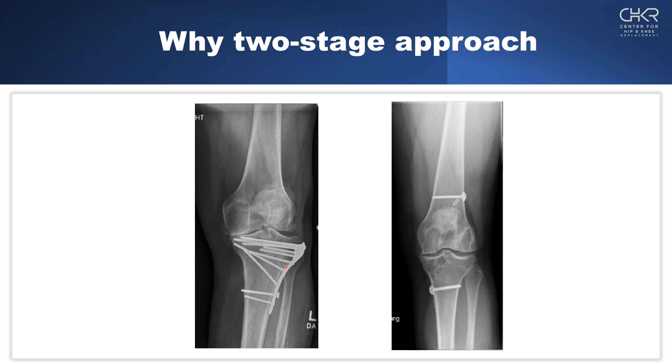The third criterion is the possibility of impingement — will the hardware in place block the placement of the knee replacement? The plate will clearly block the tibial component, while isolated screws that are distal or far from the end of the tibia will not. The fourth criterion is accessibility. For a knee replacement we typically go through a midline incision, but a lateral plate incision requires a separate exposure. Some hardware will be visible from the midline incision as we open the medial soft tissue sleeve, while hardware placed through a second incision cannot be accessed easily through a standard total knee replacement incision.